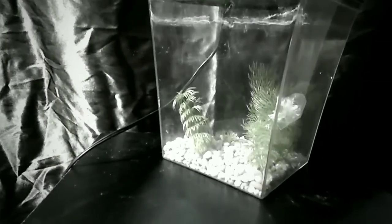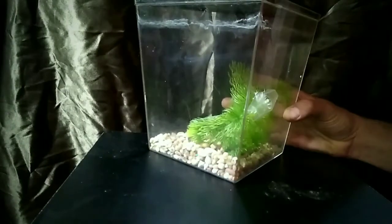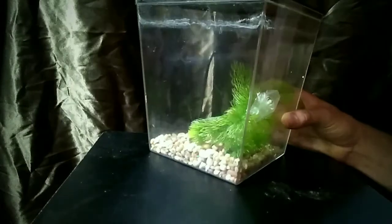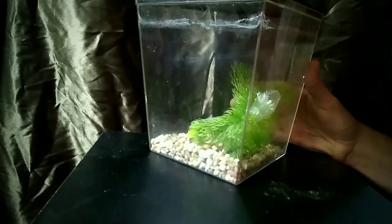It's me, Bucket Ponds, and today I wanted to show you something I found on the side of the road. It's a unique shape. They sell these at Walmart for like $15 or $16 or something like that. I've never said no to a free fish tank when I find them. It's hard to resist.